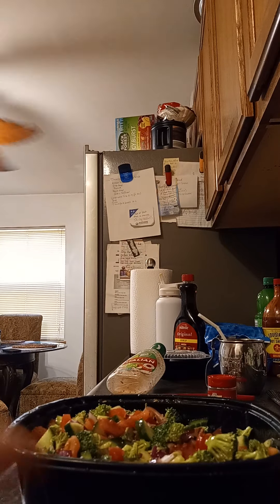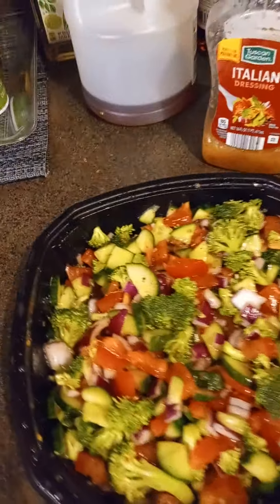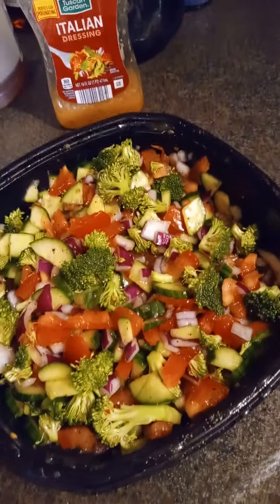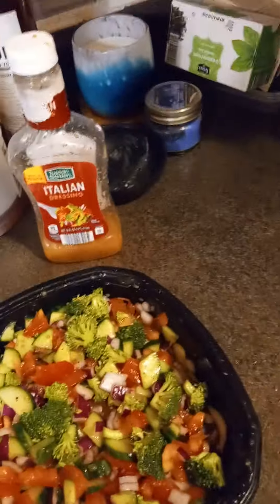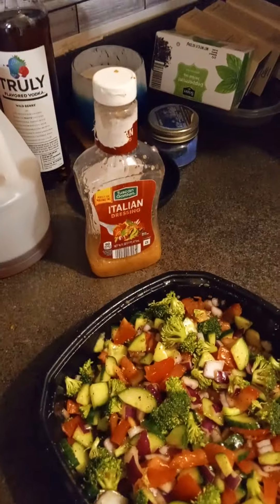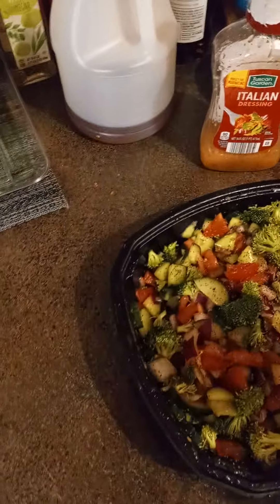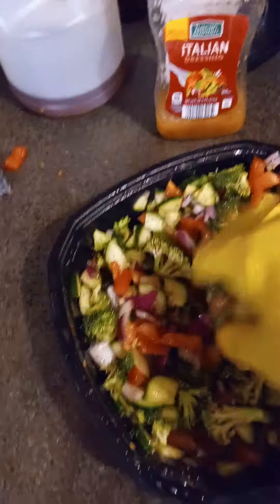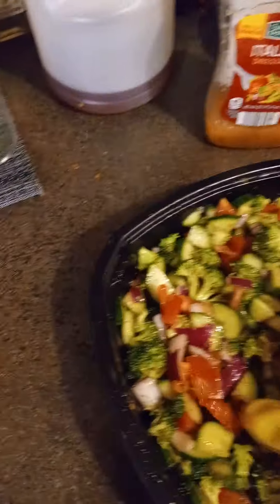Okay, let me show you guys. So this is my salad — doesn't it look delightful? And it's so good. I've got to taste it. Oh my goodness gracious. It's just a blessing to have such good, healthy stuff in our lives. Put a little celery seed on top and then mix a little more. I'm just popping my tomatoes.